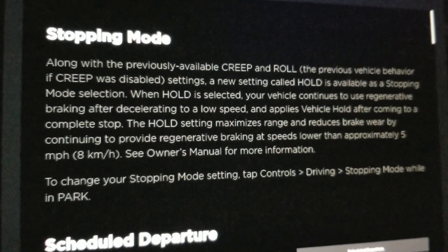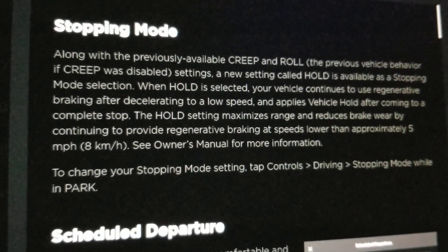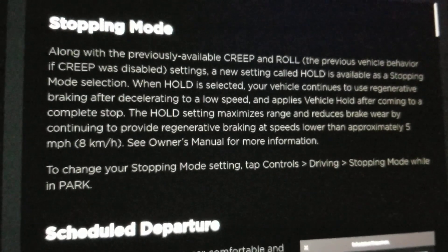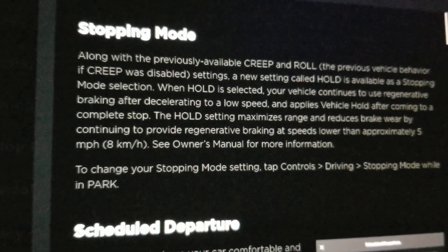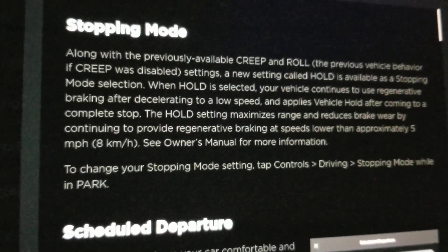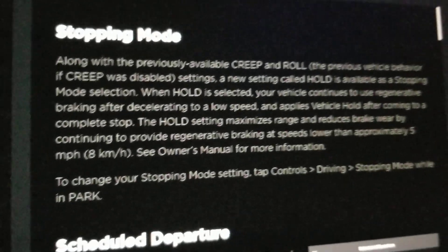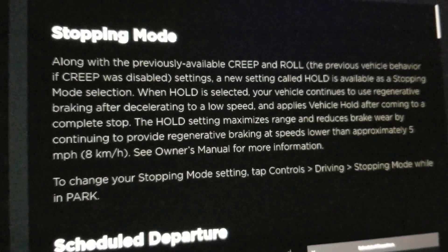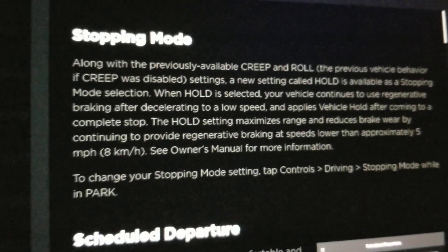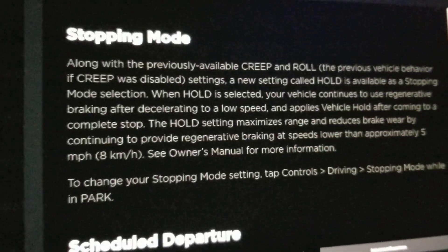This update adds a regeneration feature called 'hold,' which basically allows you to drive the car on a single pedal. The accelerator pedal is your speed up, slow down, and braking pedal — you don't have to press the brake pedal to stop.